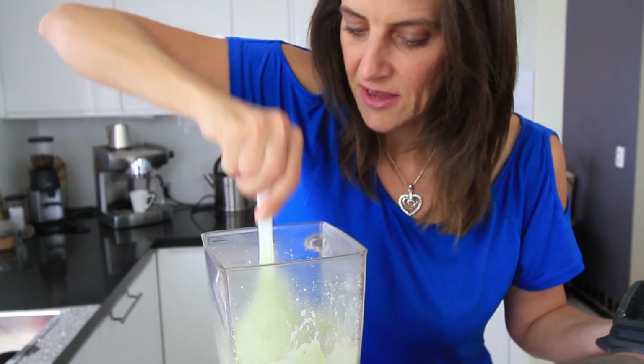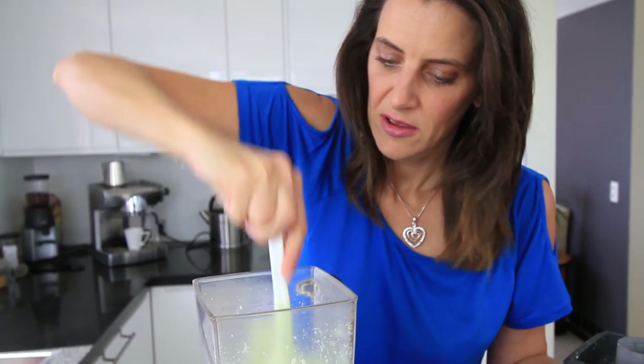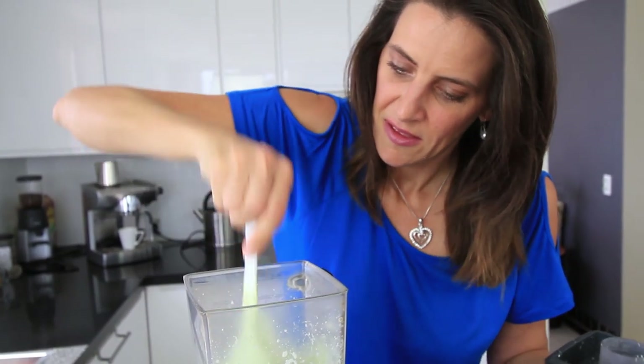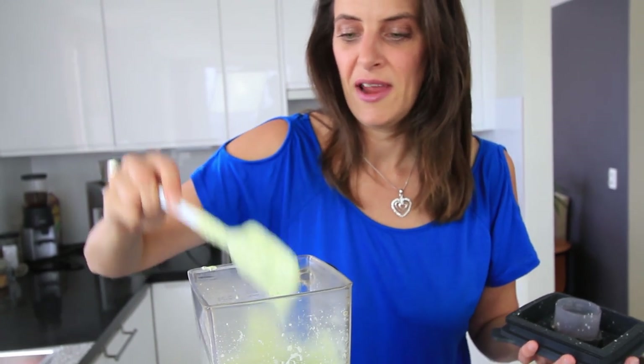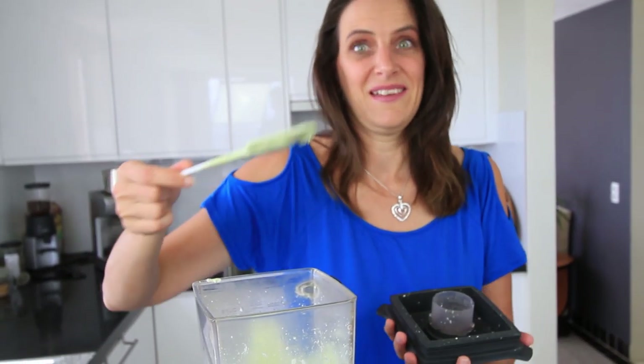Just check that you don't have any really large pieces of vegetables stuck in the blender somewhere. Give it a bit of a mix through. That all looks really good — put it into an ovenproof dish and taste.